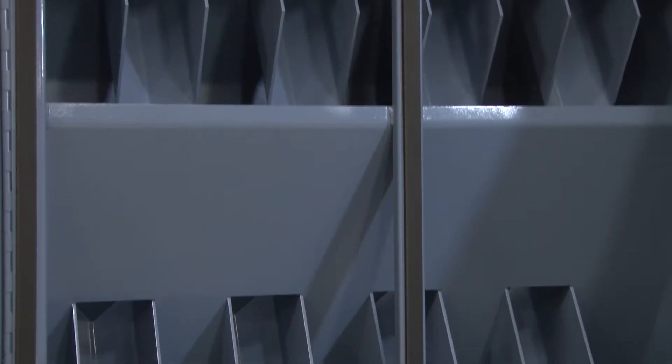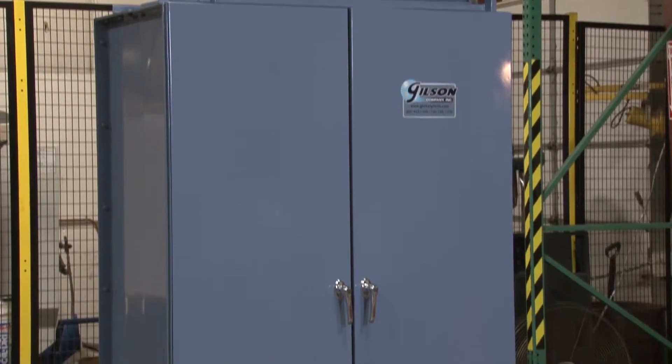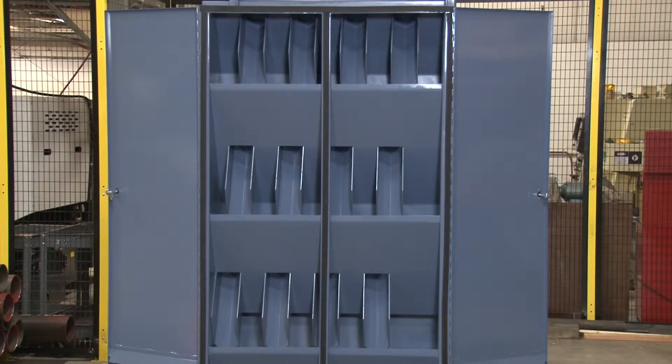The chutes are constructed of heavy welded steel, and the front door panels assure superior dust control and swing wide open for easy cleaning.